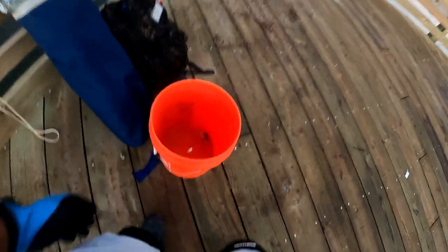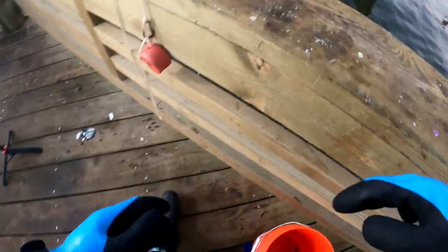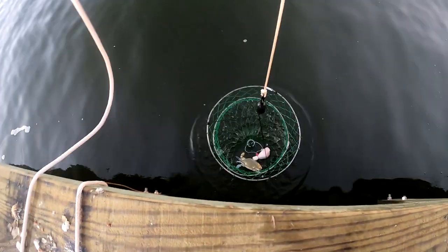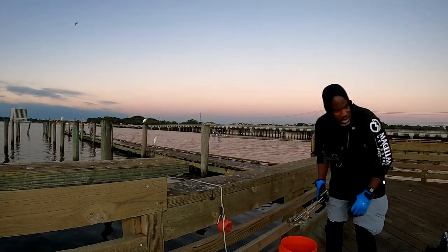It's been 15 minutes, let's do the first pull and see if we can get lucky. This one doesn't feel that super deep. Okay, nothing on that one — tossed it a little farther. This one's a little deeper. Oh yes — got one! Looks like it's a keeper — about five and a half inches. First keeper crab of the day!